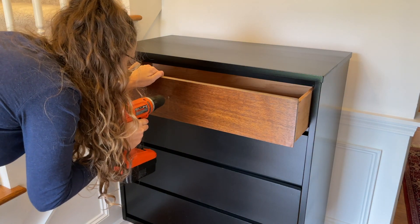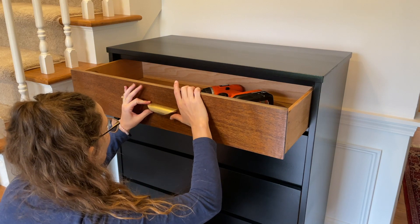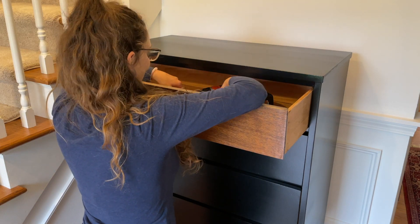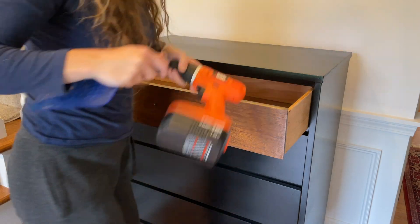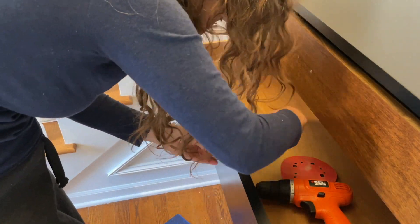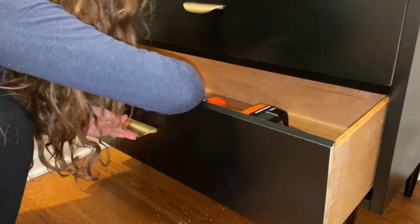Those handles gave me a run for my money — they were a lot harder to put on than I thought. Part of the issue was I had to be millimeter perfect with the drill holes, and if I was out by just a little bit the screws wouldn't go into the handle. It took me a long time, but I persevered and eventually got all of the handles on and straight.